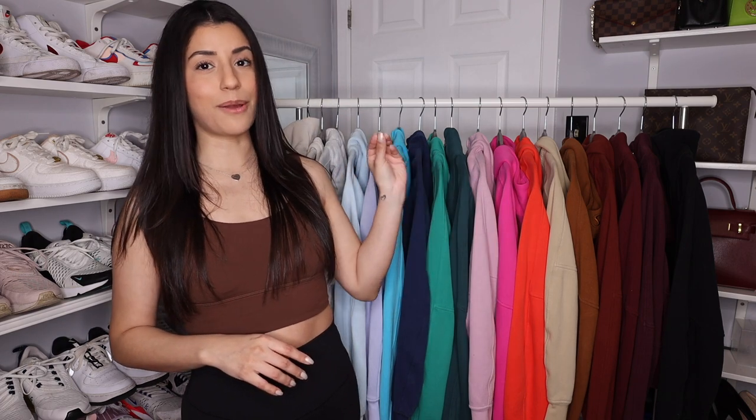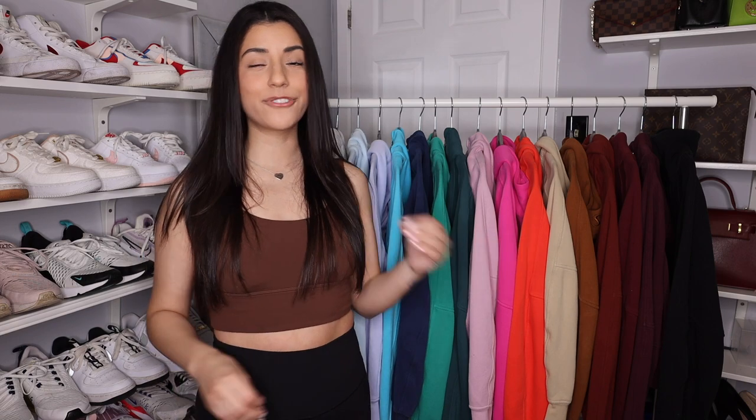Good morning, good afternoon, and good evening to wherever you are watching from. Welcome to today's video where I'm finally showing you guys all the Lululemon scubas that I own, which is actually 18. I honestly did not think I had that many until I started pulling them out of my closet. I'll talk to you guys about the full zip, the funnel neck, and the half zip. So without further ado, let's get right into it.